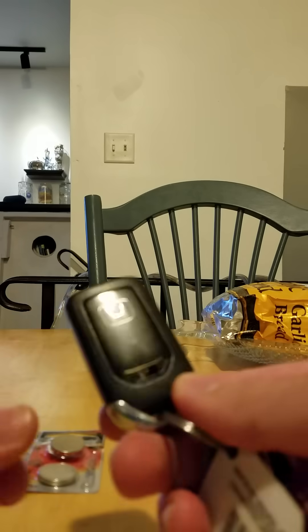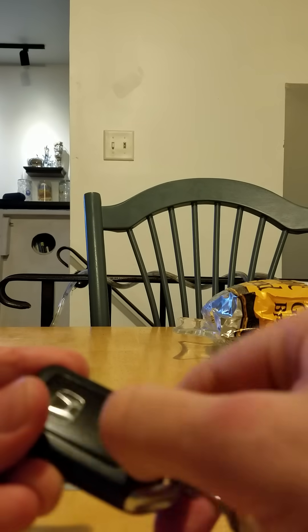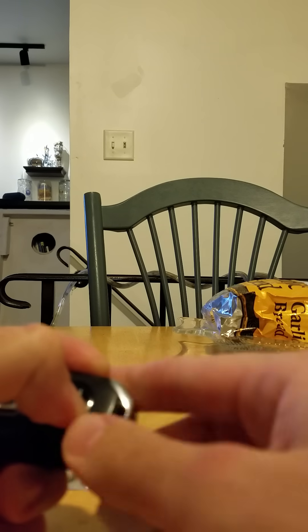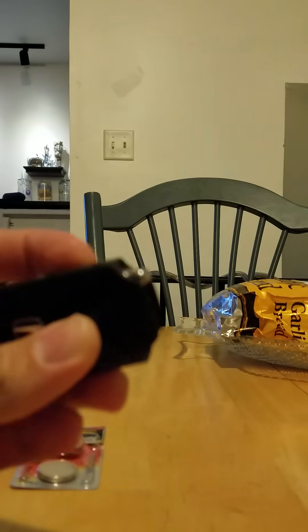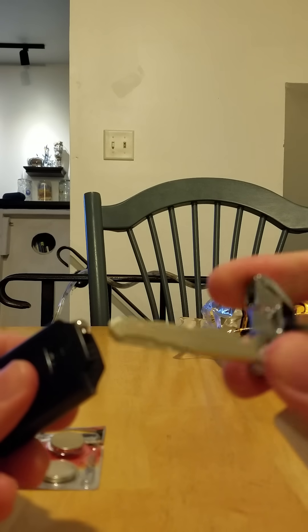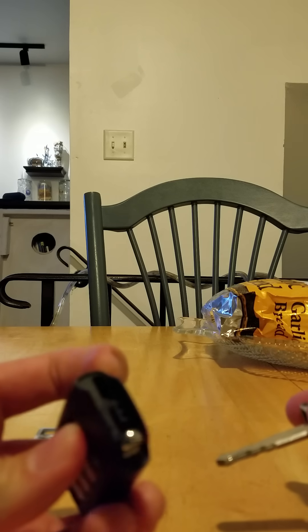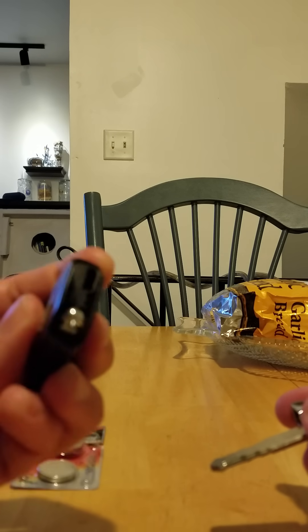We're going to take this apart. On the back here is a little switch. If you push that, you can pull it off. So there it comes in two pieces. Now if you look in the center, you can see that there's two piece separators.